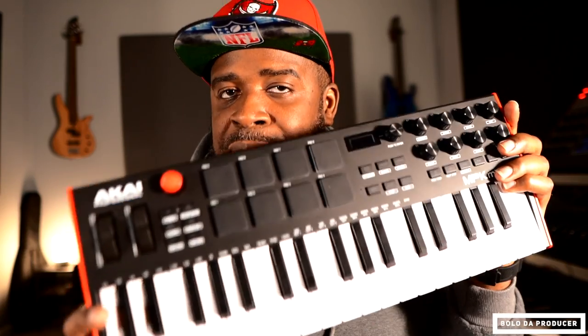If you're just starting out, the MPK Mini Plus is an excellent choice if you want to get into the whole MPC experience. When you use the software combined with the MPC X, the Live, or even the MPC Studio Black — the first Studio One — you'll like it. The Studio 2, the second version, I still can't get with that one.